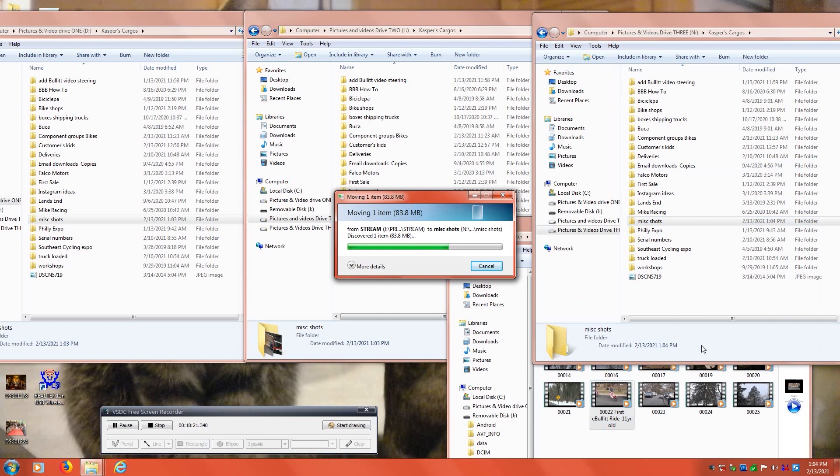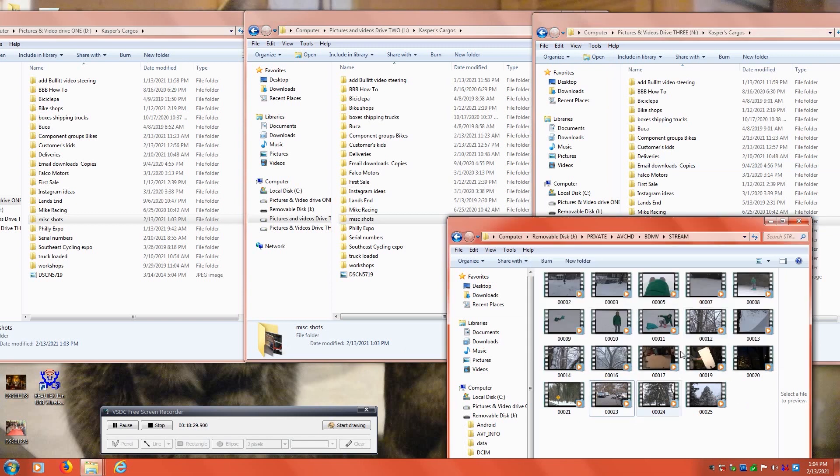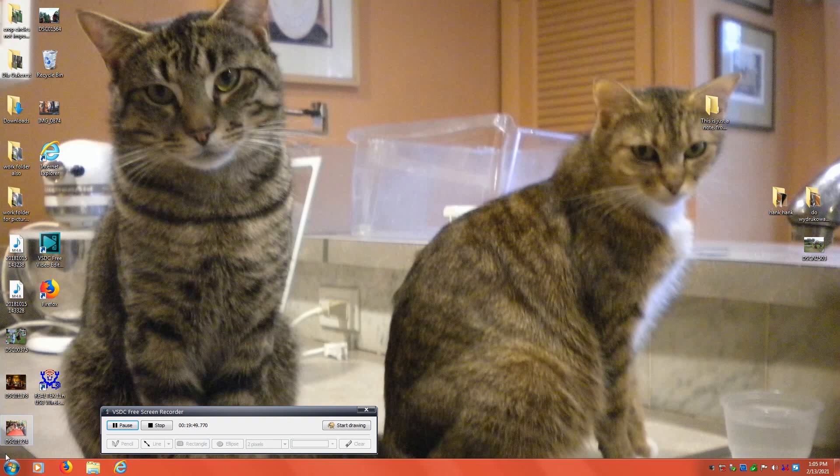Once you are finished, you're going to want to close out all three of your windows and go to the bottom right of your screen. Then right-click the little USB logo and press eject. Thank you, it was great having you watching.